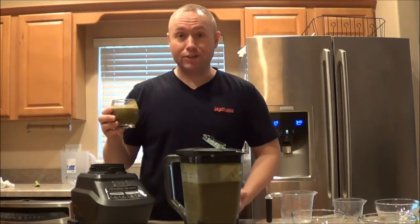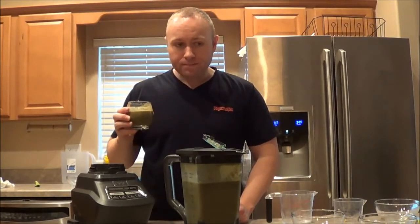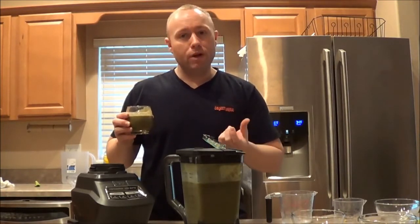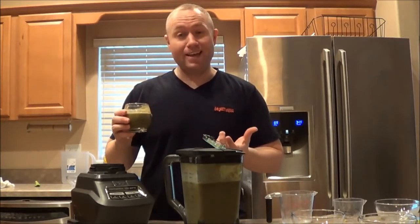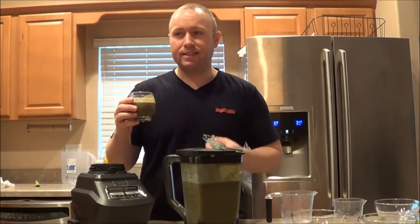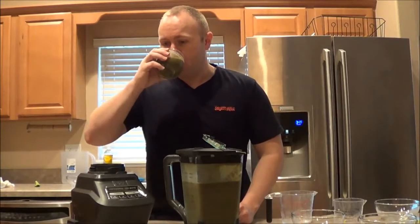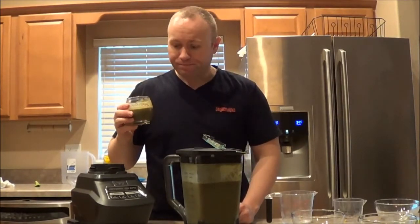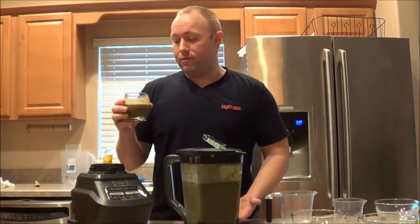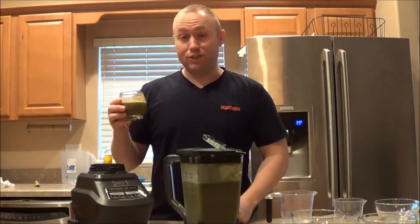Wow, it actually tastes really good - I'm really surprised at how good it tastes. Texture-wise, you can kind of taste a little bit of the pulp, but the taste is amazing. This is something I can drink every morning for sure. I can taste the celery, I can taste the broccoli. I think some of the grain might actually be from some of the berries or the seeds. It's just like a really cold smoothie - I'd definitely like a little bit more water.